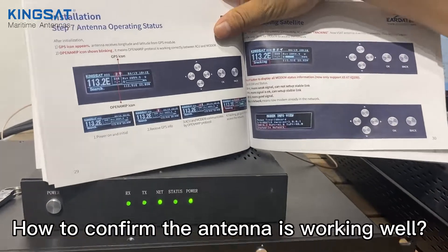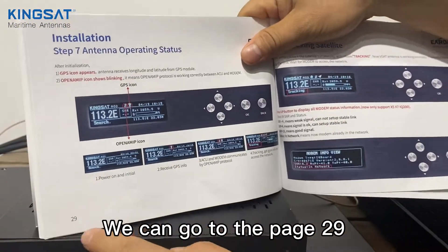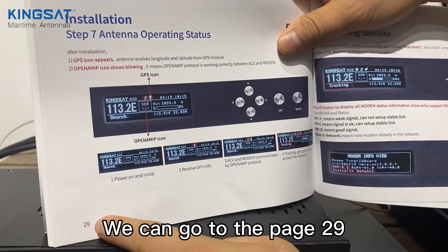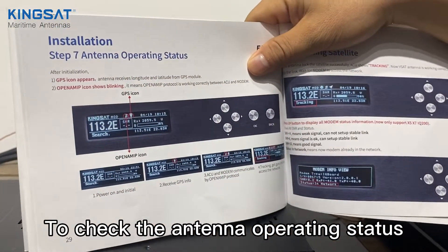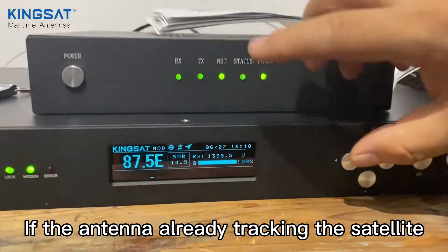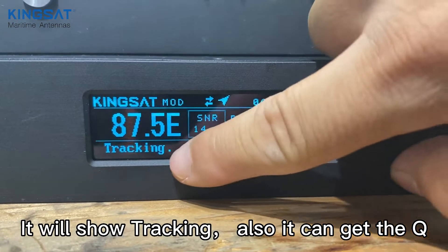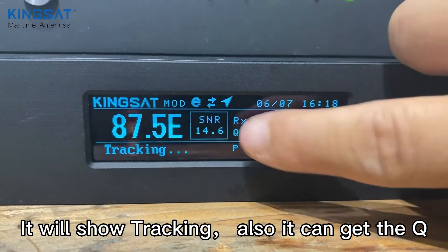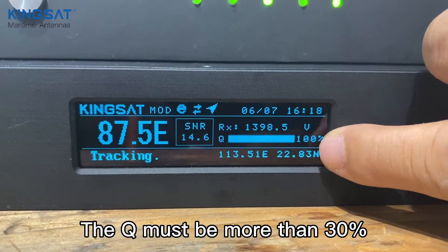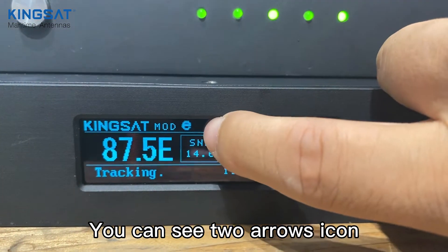To confirm the antenna is working, go to page 29 to check the antenna operating status. If the antenna is already tracking the satellite, it will show 'tracking.' Also, the queue must be more than 30 percent.